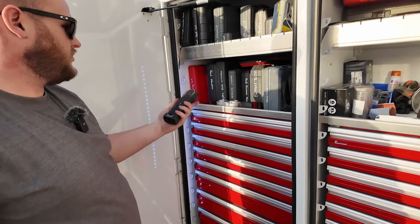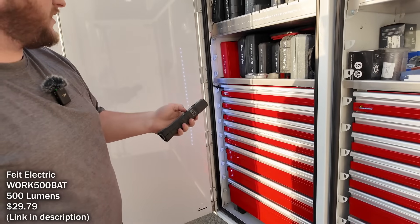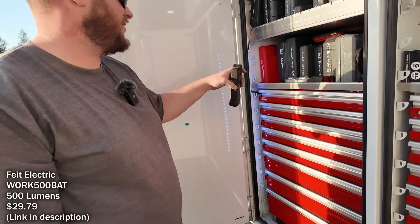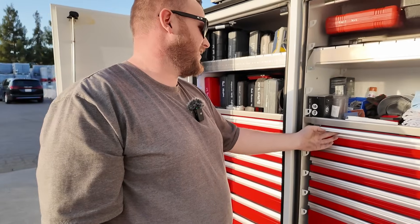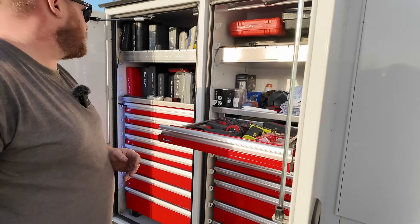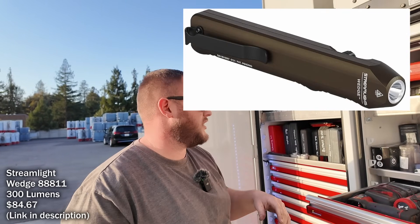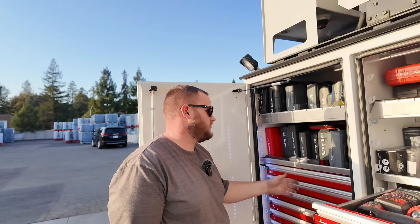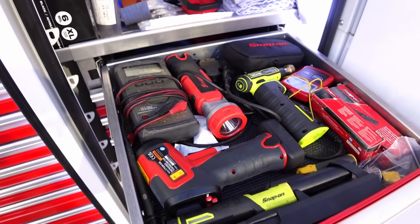I think everyone's got the Blue Point allens and torque bits set. There's a flashlight — I actually found this on one of my trucks, it was in there for like two weeks. Pretty good little find! I'd return it but I don't know whose it is, so I'm rocking it for now. My go-to is usually a Streamlight Wedge I keep in my pocket, but I also have lights on the other side.